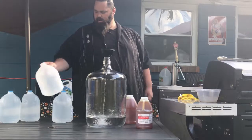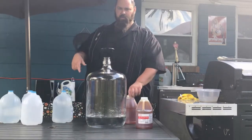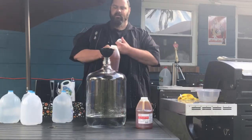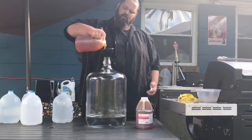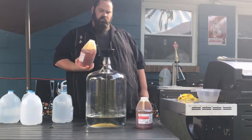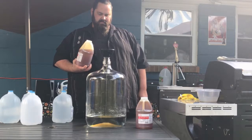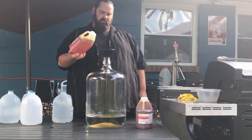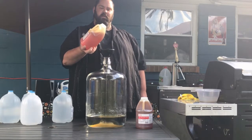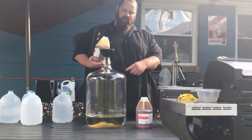I'm going to add a gallon of water, then I'm going to add my honey, then I'm going to add the rest of my water, then I'm going to add my yeast. This is clover honey, by the way — you can use any type and it just tastes different.